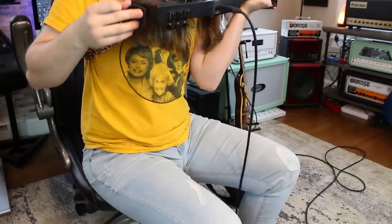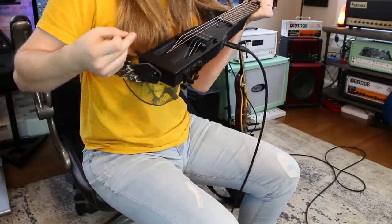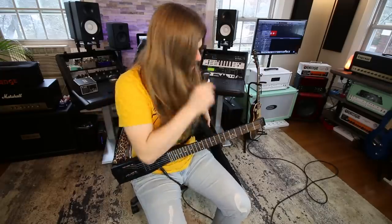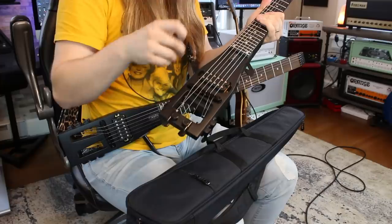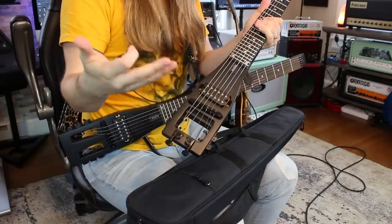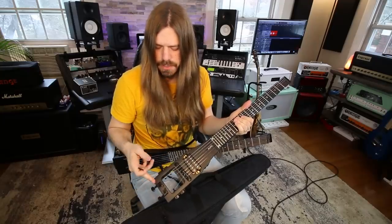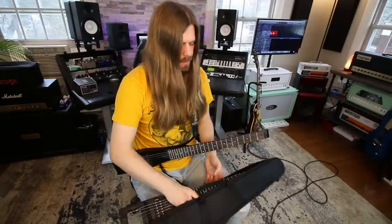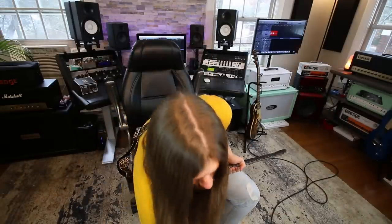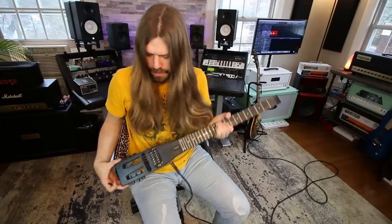One of the big things was the original didn't have a strap button on it. The tuners stuck out here and you'd put your strap on those, which worried a lot of people that it would go out of tune. I personally didn't have many issues with that, but they still addressed it — they moved the tuning pegs around and added a proper strap button, which overall made it an even more sound guitar.